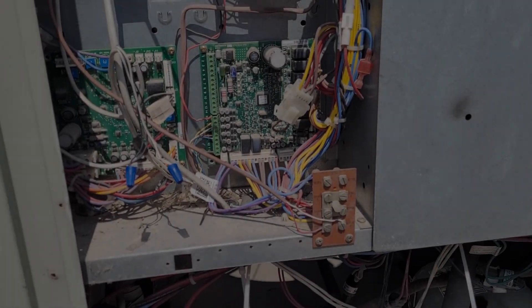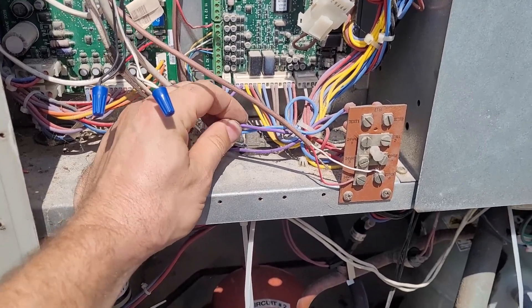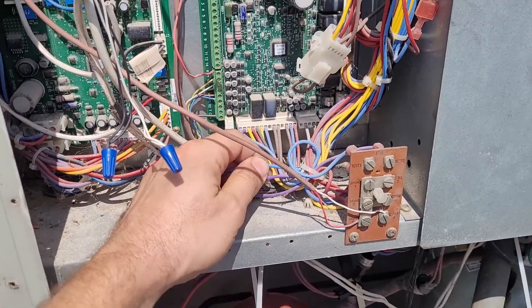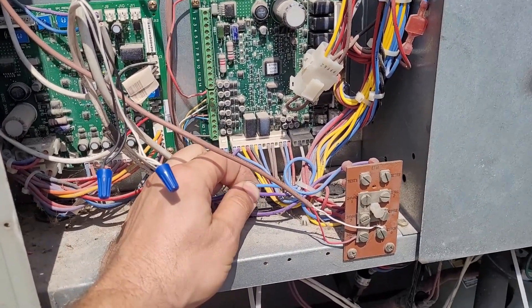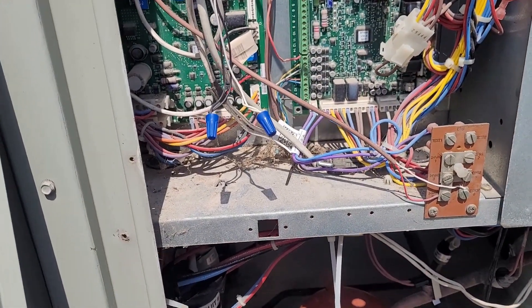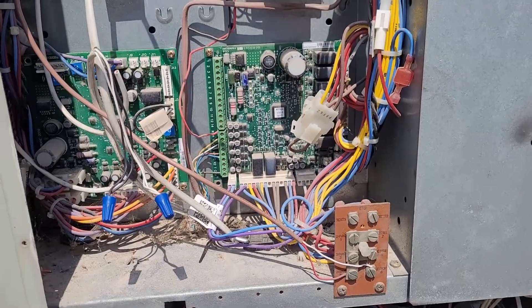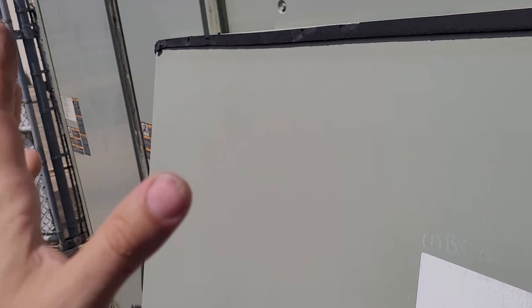Another thing about ReliaTel economizers: if you want to be really fancy, you can put a 17,500 ohm resistor across these two wires. Unplug the outside air temperature sensor and put the 17.5k resistor in its place — that will tell the board it's 55 degrees outside. Then if you give it a cool call, you should not see the compressor come on; you should see the outside air damper open.